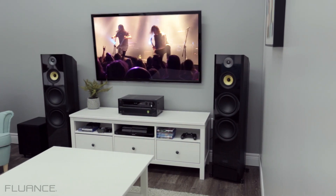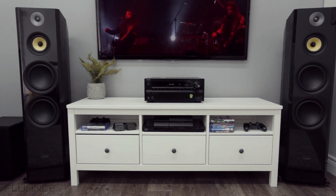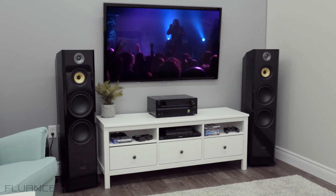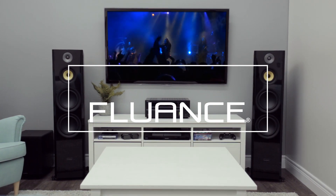There are many other specifications to take into consideration when choosing your speaker and your receiver. These two will help you through the technical portion so you can focus on the color, the size of your speakers, and what options you want in a receiver. Thank you for choosing Fluance, where we believe everyone should experience audio in its truest form.